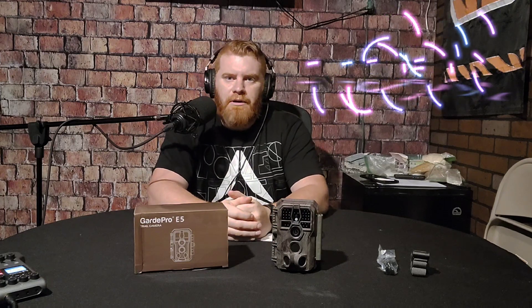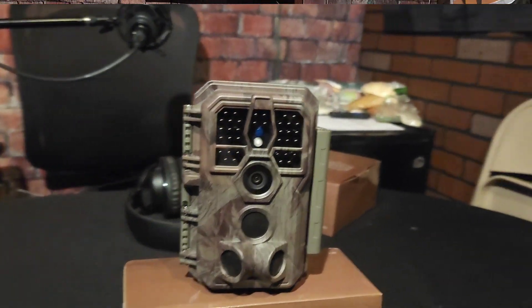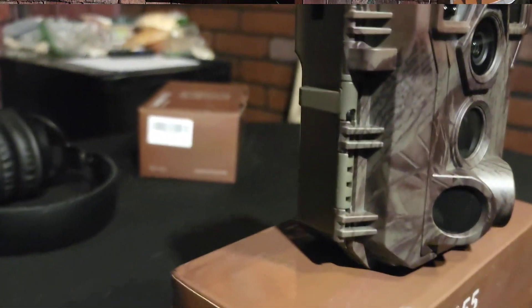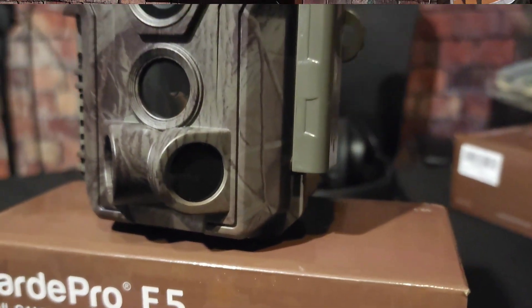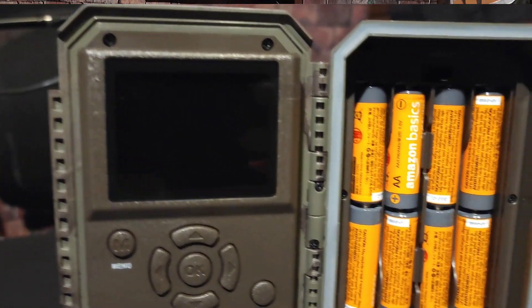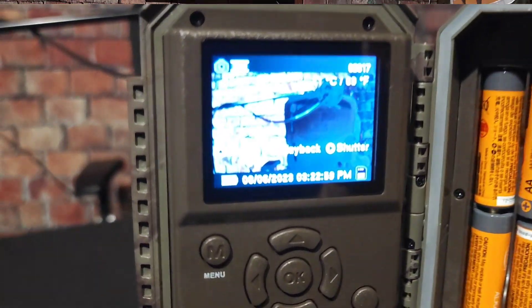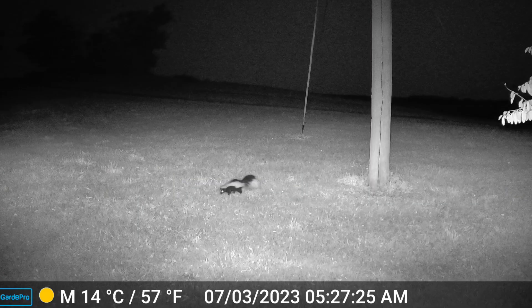Welcome back to Redbeard Survival and Outdoors — I'm Ty, aka Redbeard. Today we're talking about the Guard Pro E5 trail camera. I purchased one from Amazon just to see how it was, price point and everything else, and ended up getting four. It's not the newest model and not the oldest, but it is the model that I like.